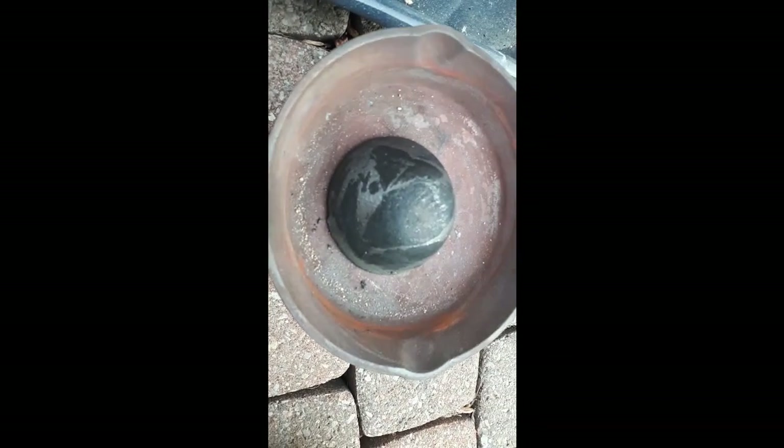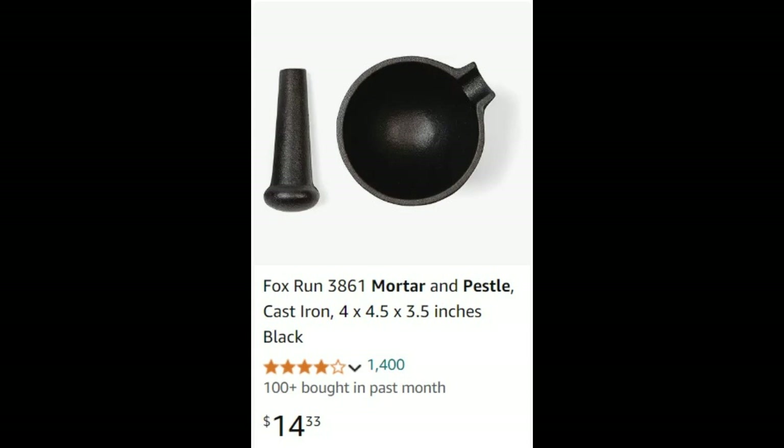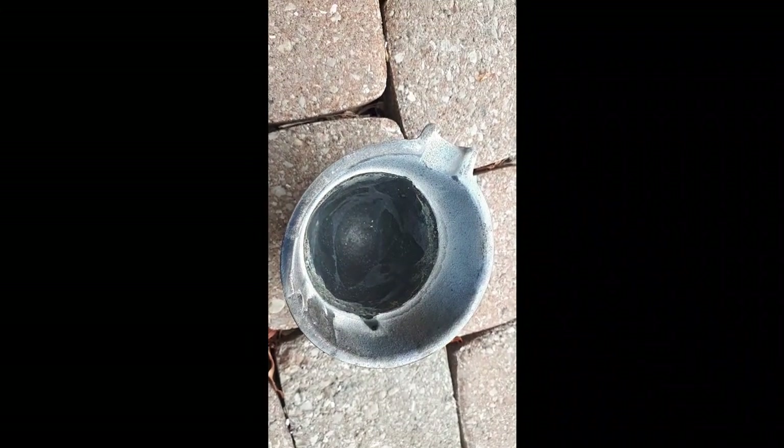Look at that — came out as a nice little perfect dome out of my mold. This mold is great, it's only 10 bucks on Amazon. It even came with a little pestle to grind stuff up — or mortar, I'm not really sure which is the mortar and which is the pestle.